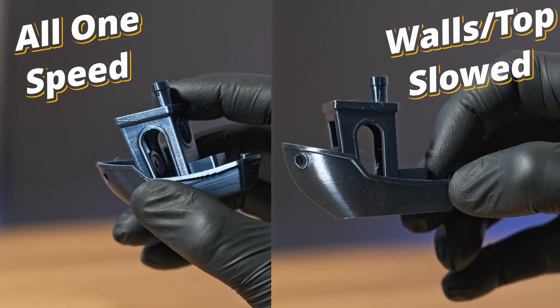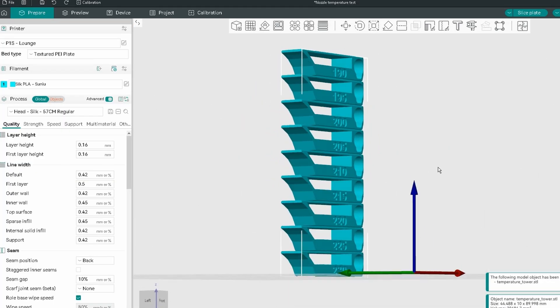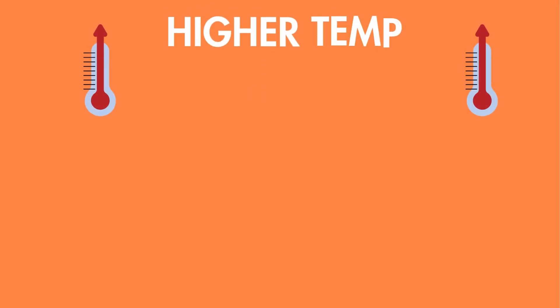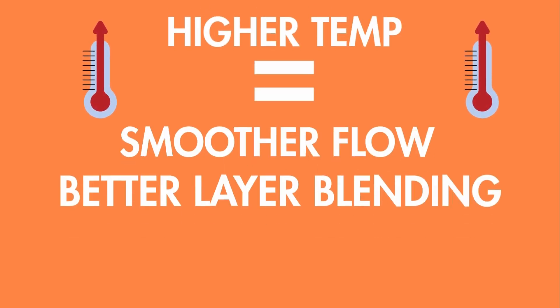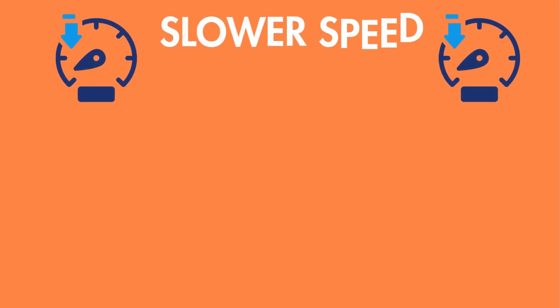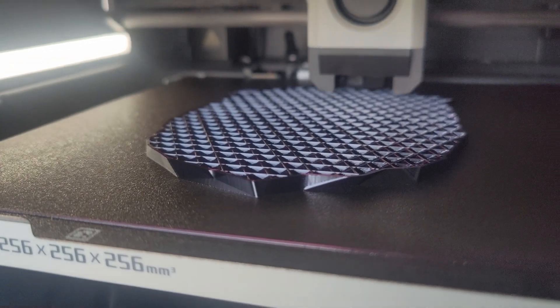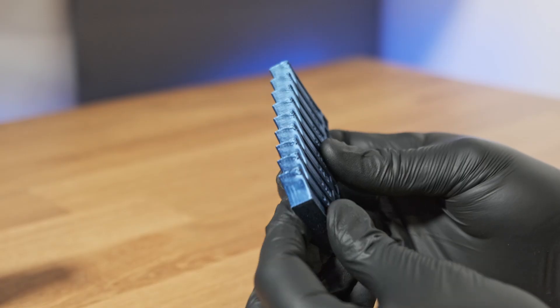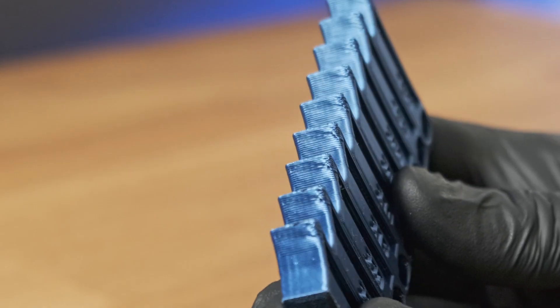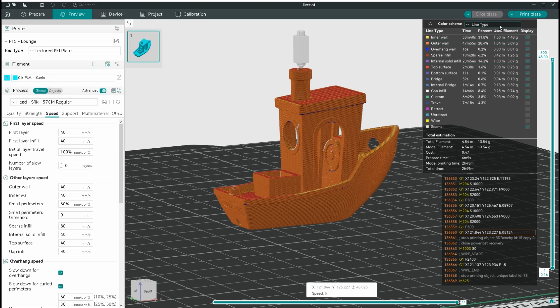The best advice: print a temperature tower at the exact speed you'll use in your final print and see what works best. Higher temperatures equal smoother flow, better layer blending, and a glossier finish. Slower speeds mean more time to cool and self-level, boosting overall surface shine. If you want to print faster, increase your temperature but watch out for overhangs and bridges. Always scroll through the color scheme in your slicer — it has super useful information that can show you problems before you print.